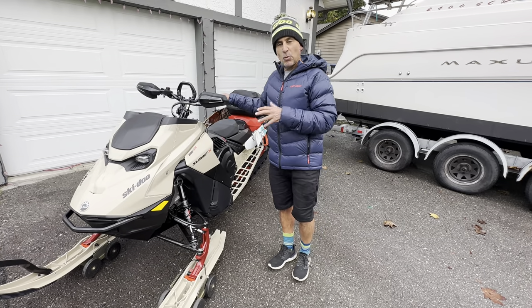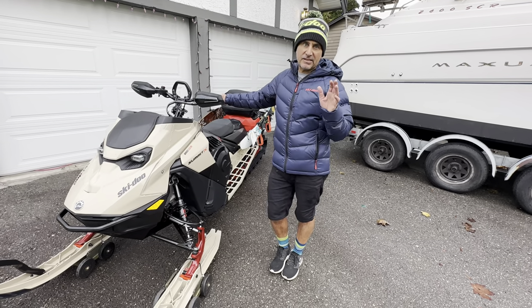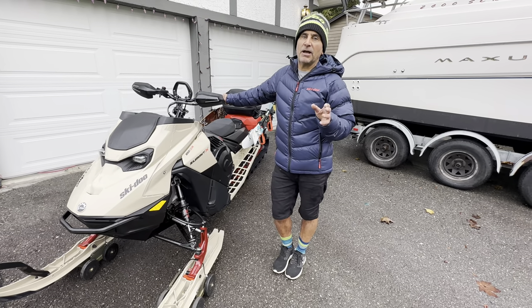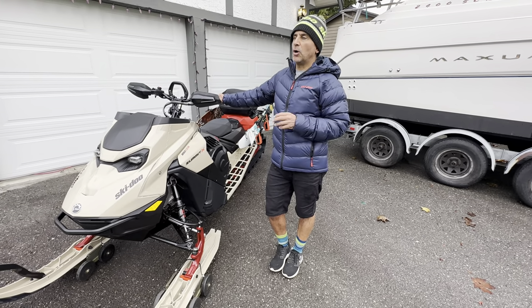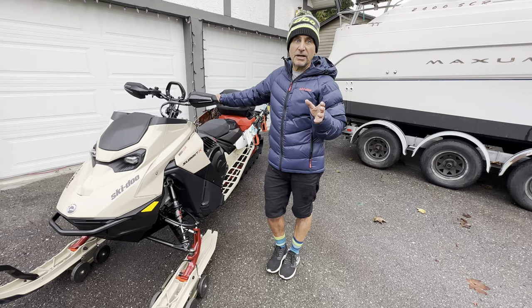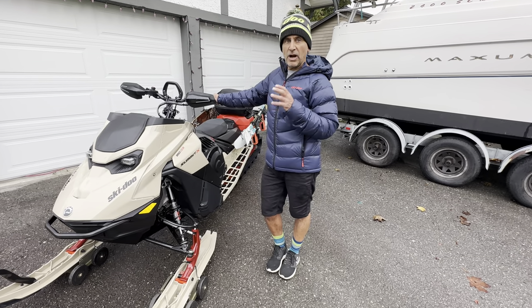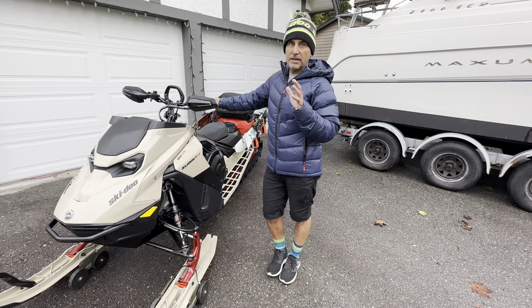The first question a lot of people ask is: why are you riding a Summit X and not a Summit X with Expert package? After riding all the sleds and spending lots of time on the Free Ride, the Expert, and the Summit X last year, the Summit X is just easier to ride. Where I ride — Squamish to Whistler to Pemberton — we get lots of deep snow. I like riding super deep snow and technical terrain, trees and stuff like that, and I've never been held back by my sled. Day after day, this sled gets me through all that terrain in the easiest way possible.